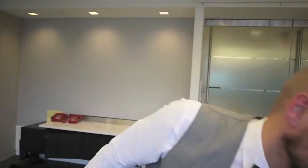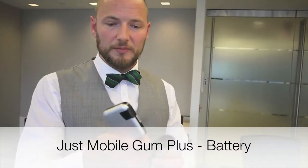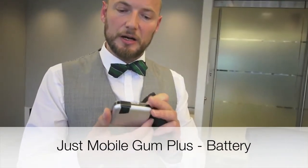So that's the basic kit, the stuff we carry. Peter doesn't like carrying around a heavy one, so he's using one like this size. That's an external battery — this is a GUM Plus.